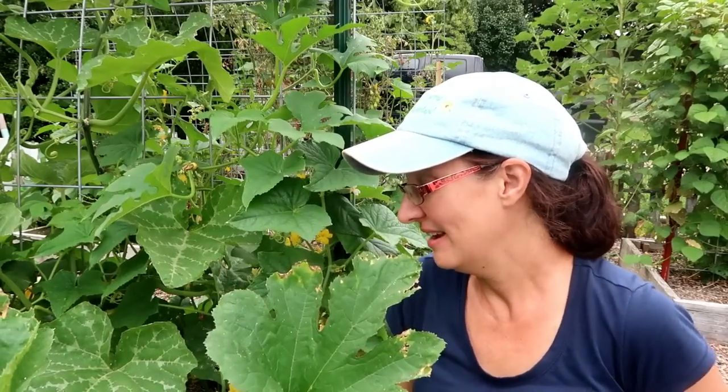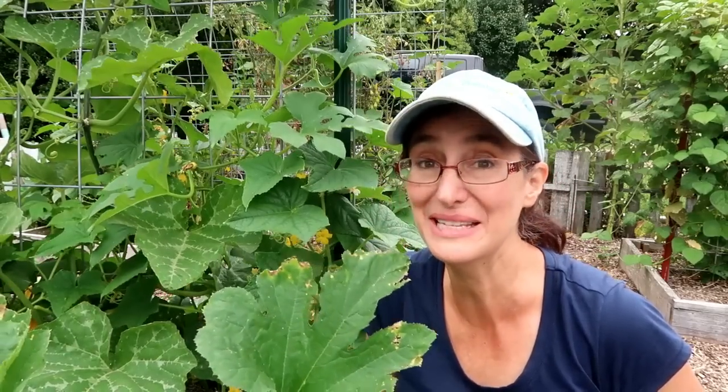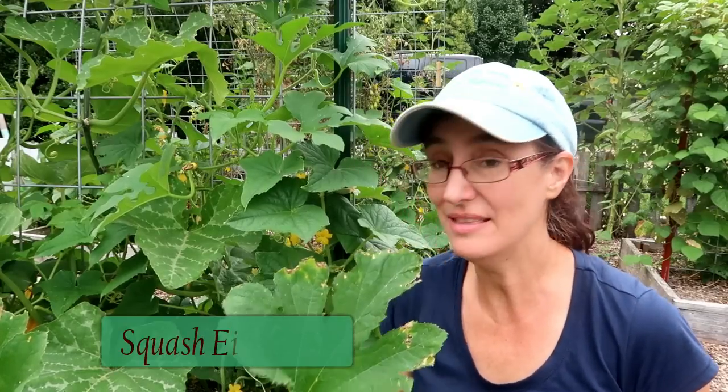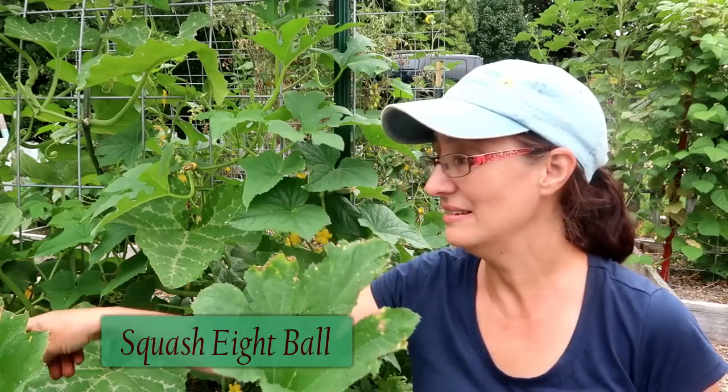I cleaned up the stem and I put a mixture of cow manure and potting soil on it — on all of these — and I am so impressed with what I'm seeing. The squash vine borer does not seem to be able to defeat this plant easily. I think it's because the stem is just a little bit thicker than regular zucchini. The kind I'm doing here is eight ball zucchini.